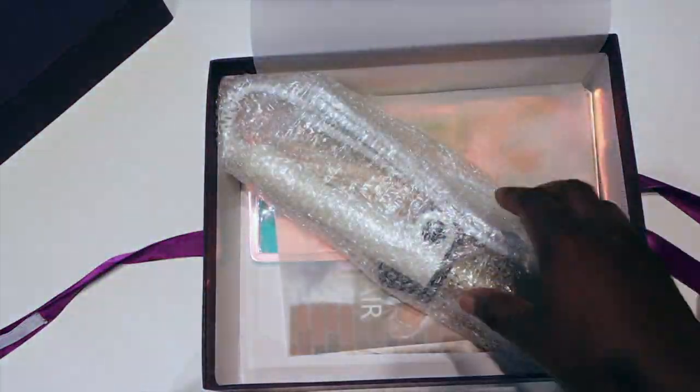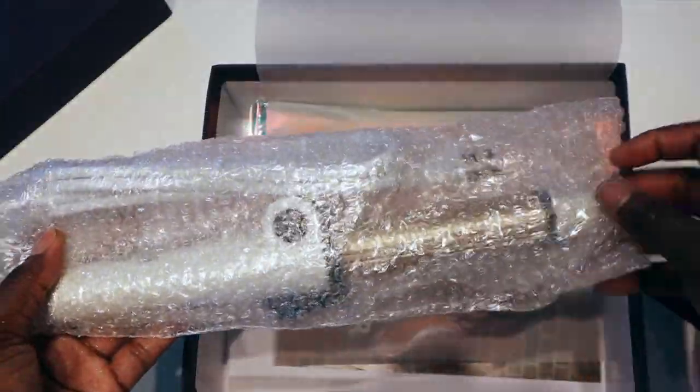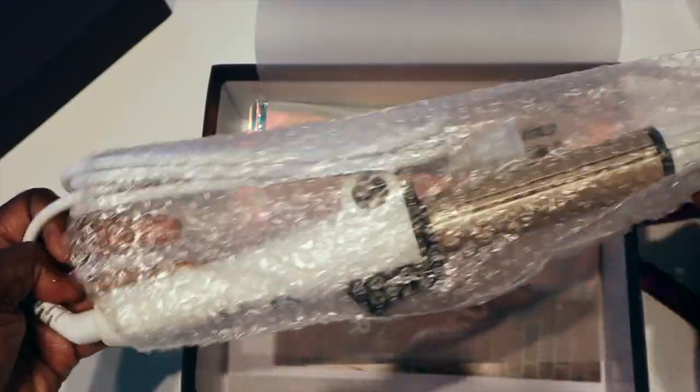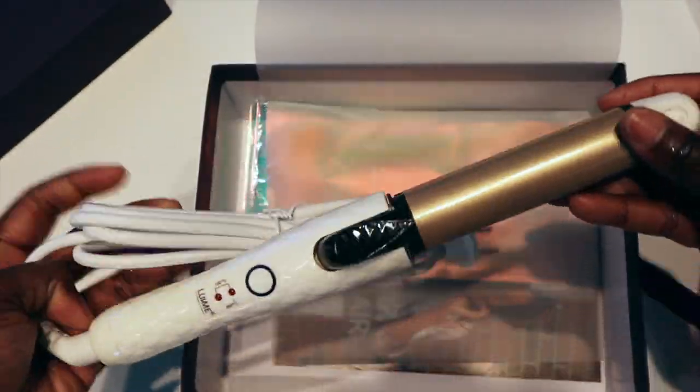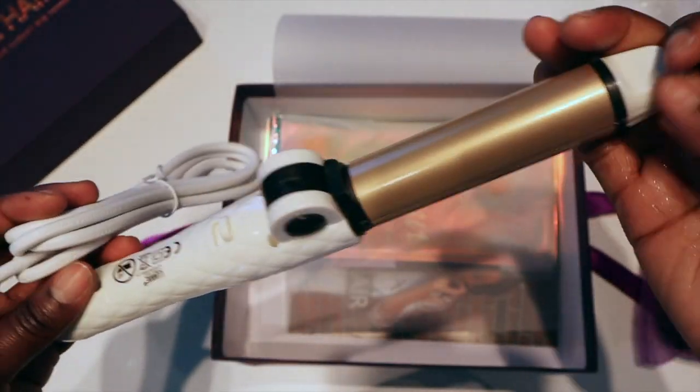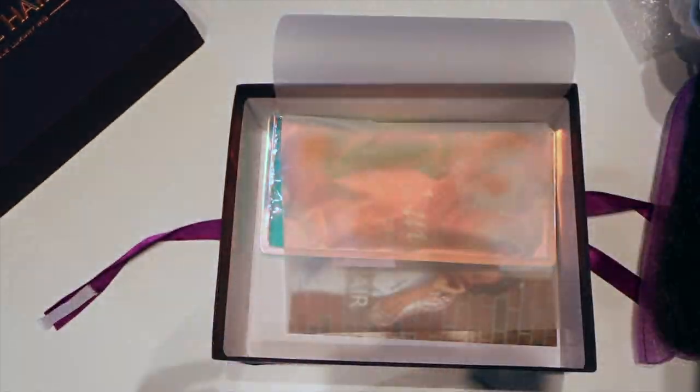So the hair comes in this purple soap bag, and then you have this chrome curling iron. I actually love this iron because it's a curling iron and a crimping iron in one, so it's pretty awesome. I didn't know that at first until I started using it — I was like, oh cool!